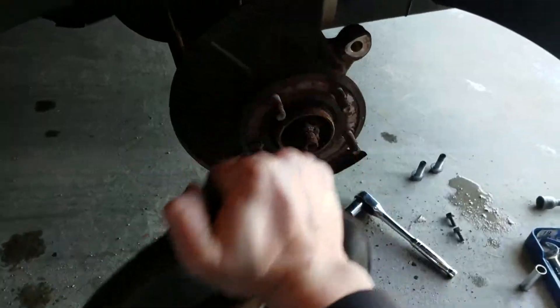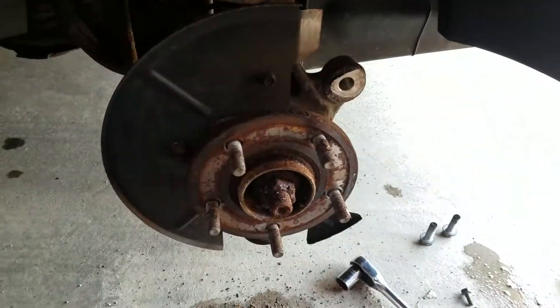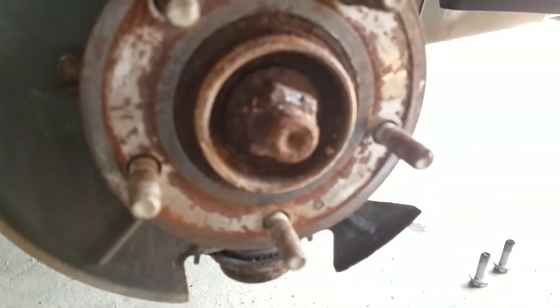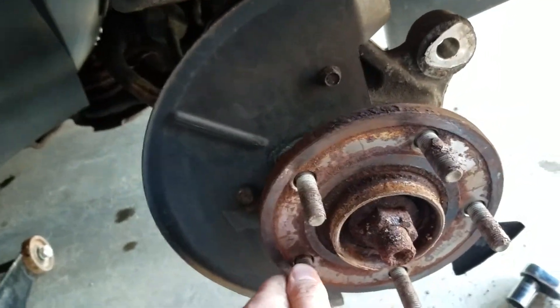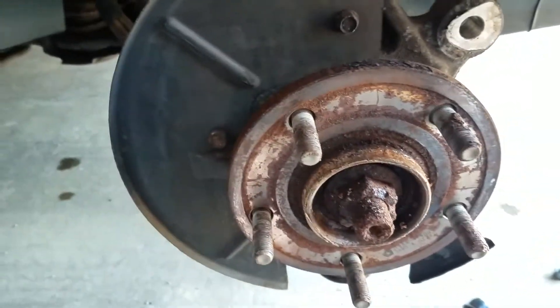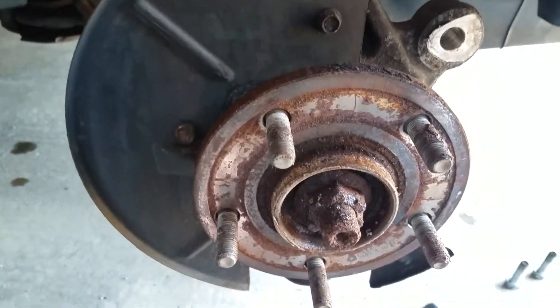Normally I would have hit it in the center around the hub if I was planning on reusing it, but again I'm not. So here we have the hub and wheel bearing. Always give it a good spin to check out the wheel bearing — but I'm not gonna bother doing that right now since it's in gear.